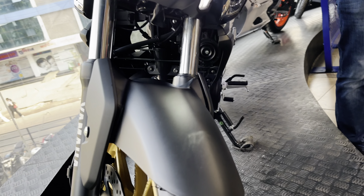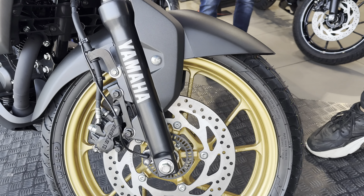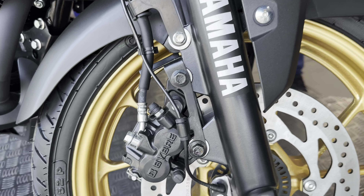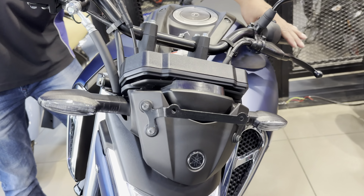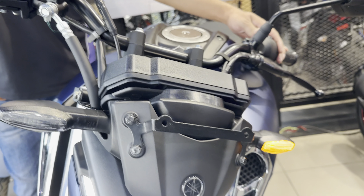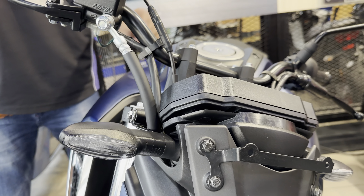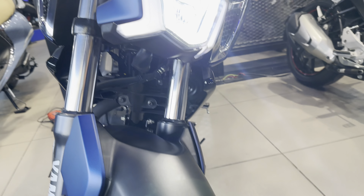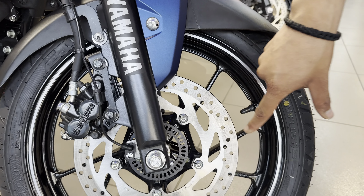This is a telescopic suspension and you will see the rim of 17 inch — this is the rim of golden color. You will get the ABS system. Now we just see — this is the standard model and on the other side there are light indicators.